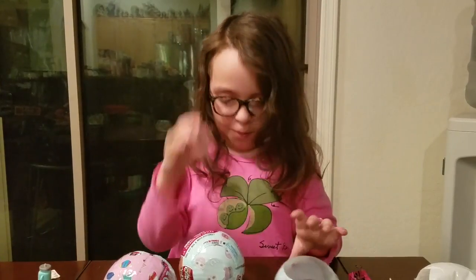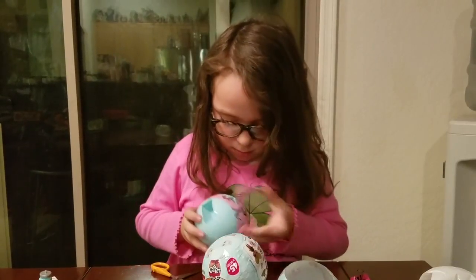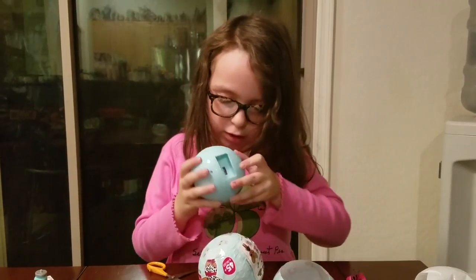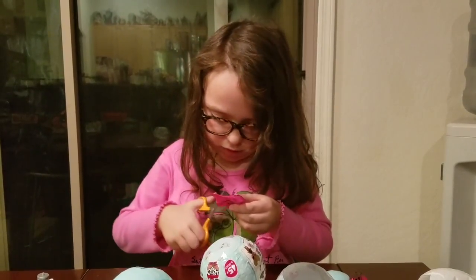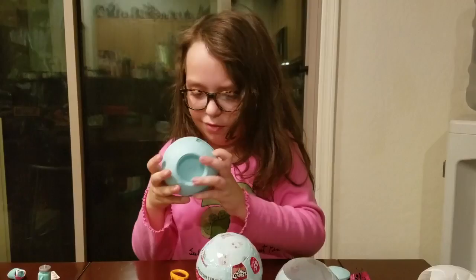Suzy — Mom, we got Suzy for the food on it. Isn't that funny, Mom? Oh, there's a cap up here to take off. I think this is the accessory. No, this is the dress, I think.